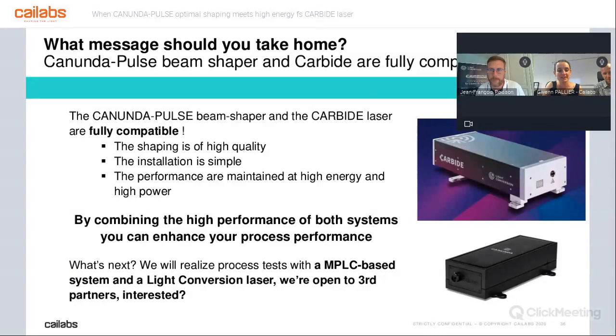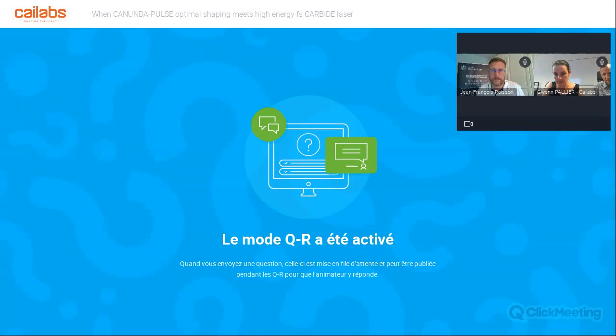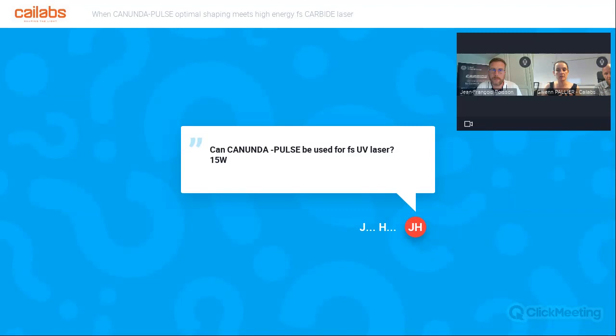We will now reach the Q&A session — we have many questions. First question: can the Canon Dappers be used for femtosecond UV laser at 15 watts? Two years ago we started to develop the module in IR, and were happy with good performance in IR. The second step was to develop a module in green — every time you decrease the wavelength, the difficulty of manufacturing increases. We are happy to have a module in green and are working on UV. We have some answers in UV, but not the Canon Dappers itself. We could do beam splitting, harmonic generation, and some shaping in specific cases, but not the Canon Dappers for now.